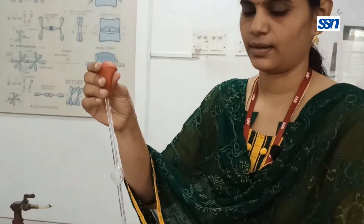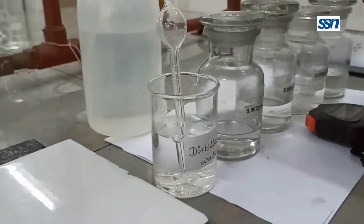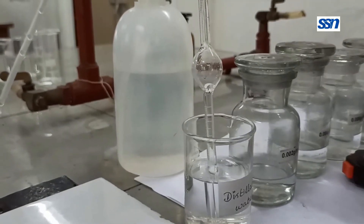Let us get started with the experiment and I will give you a stepwise procedure on how to proceed. The first step is to determine the efflux time for the solvent. The solvent we have taken here is distilled water, and the polymer is dissolved in distilled water. You take the viscometer, place it inside the beaker, and suck the solvent inside the viscometer.